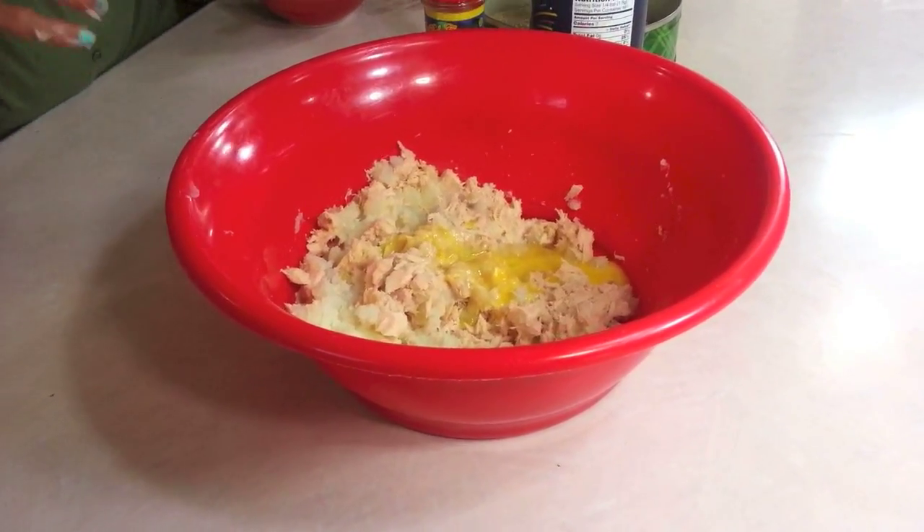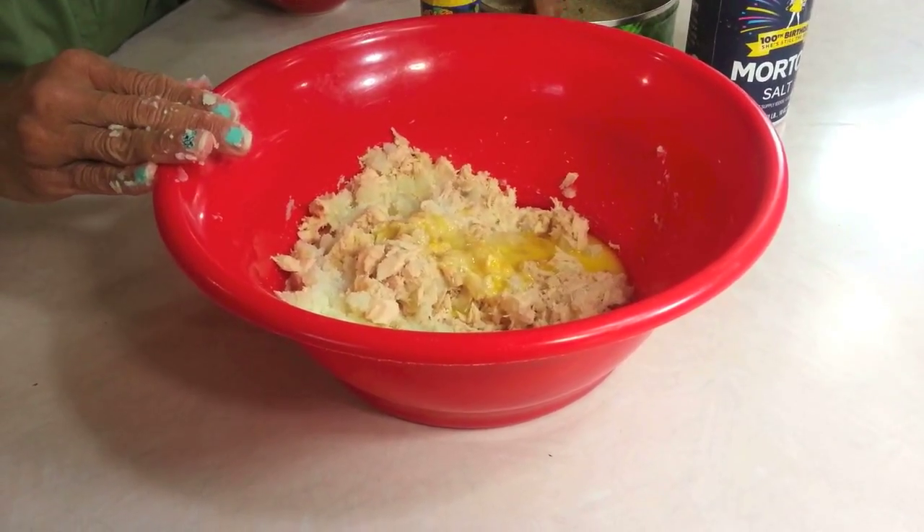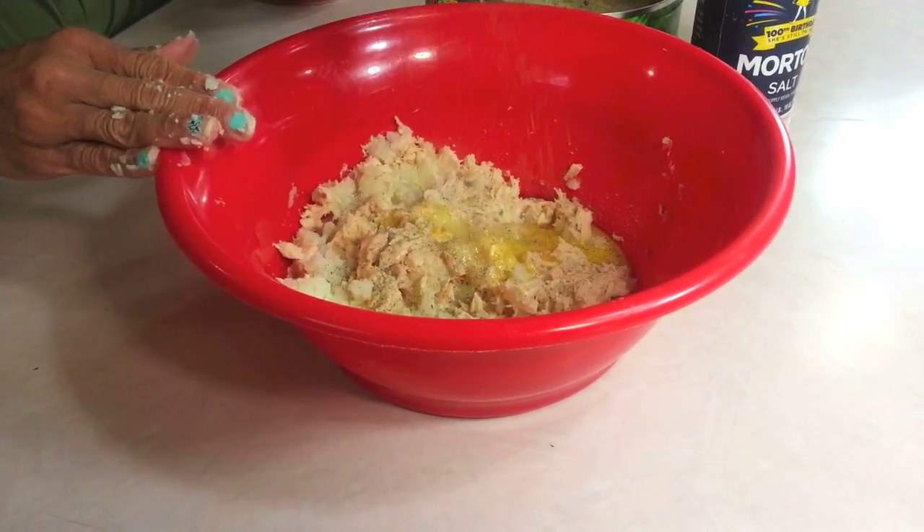I'm kind of flying by the seat of my pants and not telling you the ingredients first — you're going to need one can of tuna, three medium sized potatoes, one egg, some salt, some pepper, and some paprika or powdered achiote. I'm going to use the powdered achiote. You don't need a whole lot of salt because the fish already has salt, but the potato doesn't have any, so you don't want it to be bland. Just a little bit of salt, a dusting, and a dusting of black pepper.